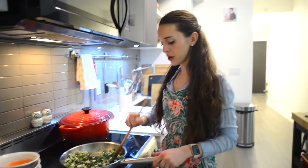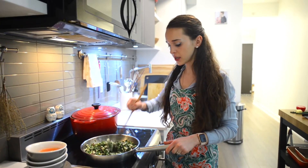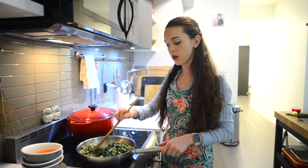I'm preheating my oven to 375 degrees Fahrenheit. This is thoroughly mixed so our filling is now finished. Now let's move on to our filo.